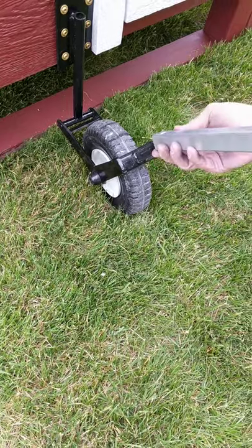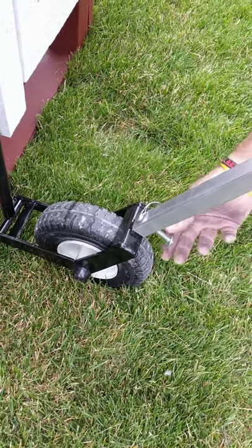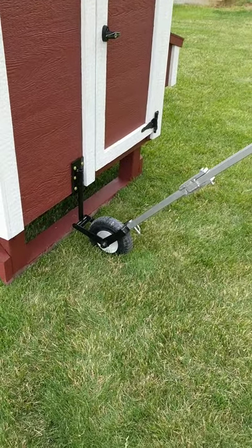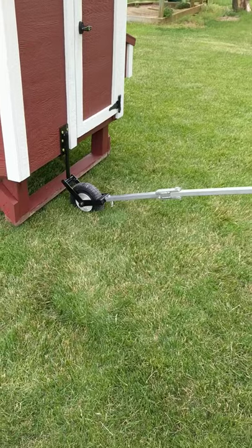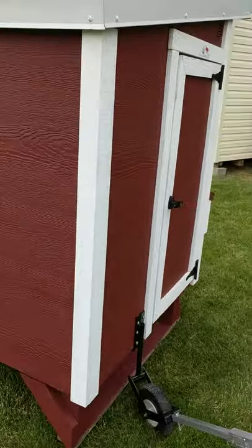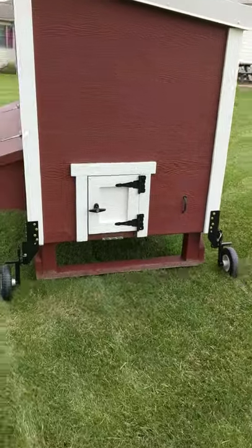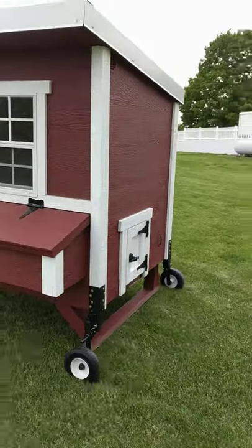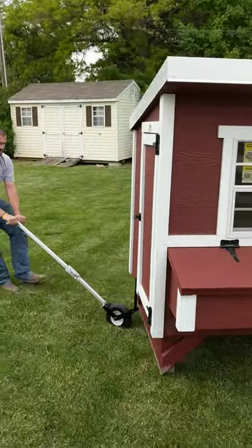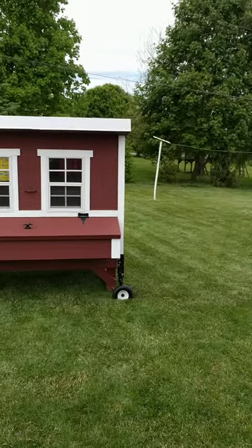Make sure your holes line up and put the pin in. Now that the back wheels are up and we've got this ready to go, we're ready to move our coop. Go ahead, put the handle down, and you're ready to pull it all over your yard. And there you go — a coop tractor!